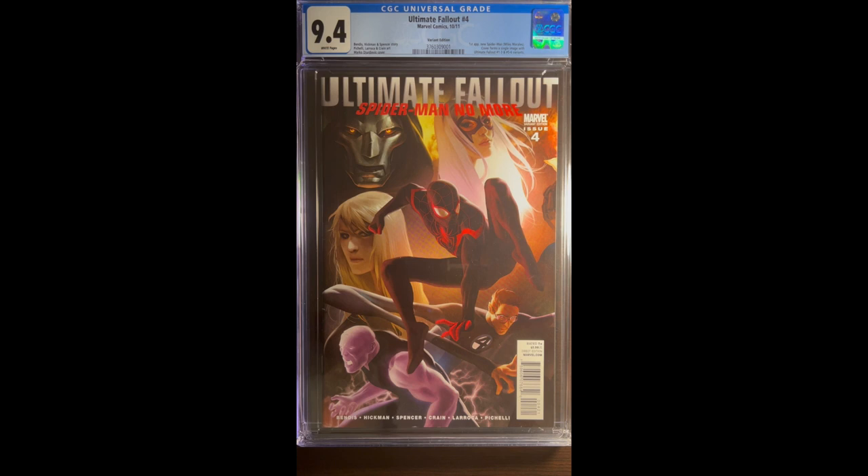What do you guys think? Tell me in the comments below whether you would crack, press, and regrade this book or whether you would simply leave it as is. Thanks for checking in, and of course, happy hunting.